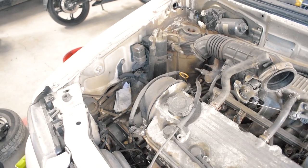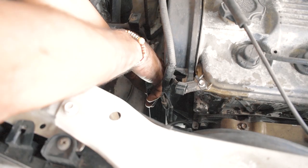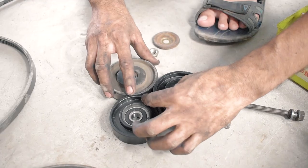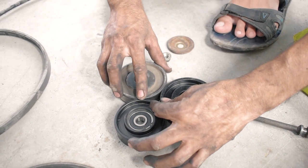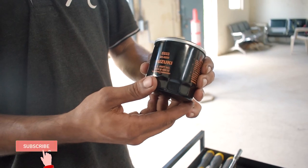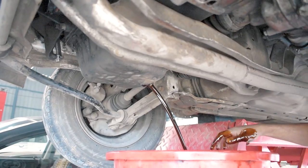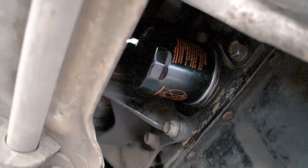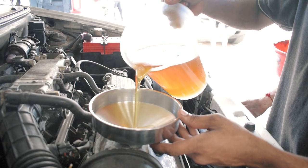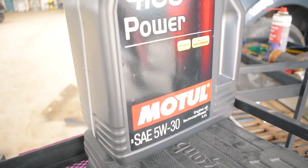Before we started the servicing of the Zen, we changed the engine pulley, the pulley belt, and the engine mounts. Later on, we went ahead with the regular servicing that was due for the Zen — we changed the engine oil filter, flushed the old engine oil out, and then put in some new engine oil. Overall, the car was mechanically sound and good to go for all the mods we wanted to do, without worrying about the engine's health.